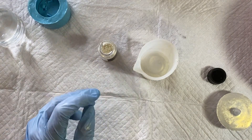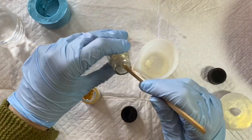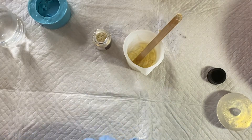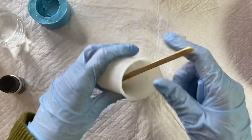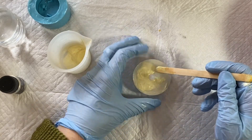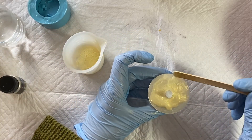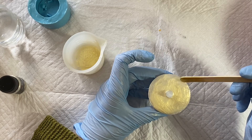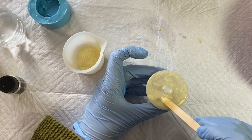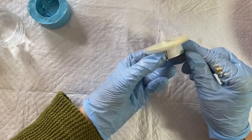Once it was completed that should have been where I could stop, but I found I could still see the candle through it. So I mixed up a little bit more resin in exactly the same way, but this time I also added a little bit of gold mica powder to make it a bit darker. I just put it on as a top coat without going back in the mold, and then I couldn't see through it anymore. You probably won't have to do that if you get enough pigment in on the first attempt.